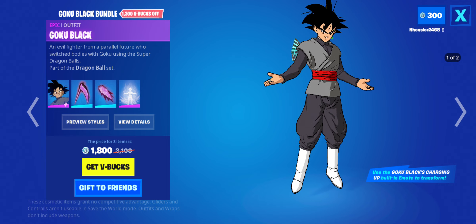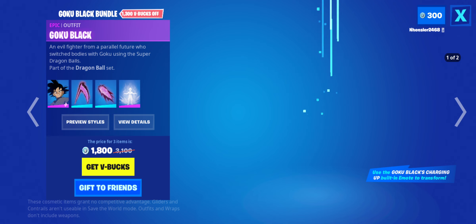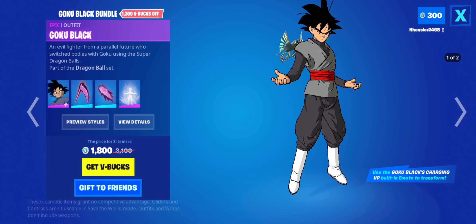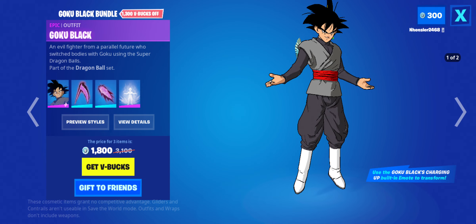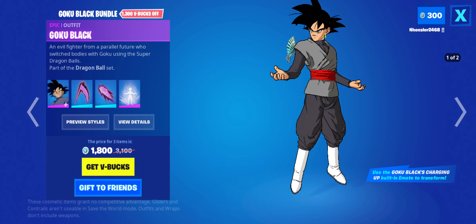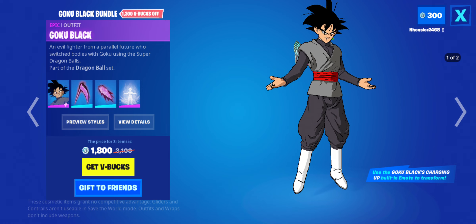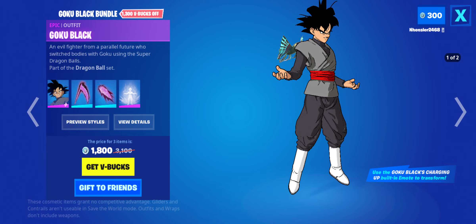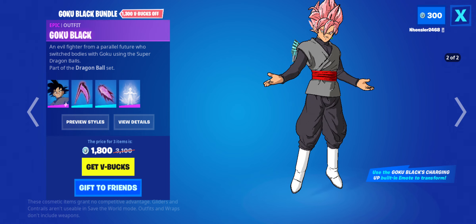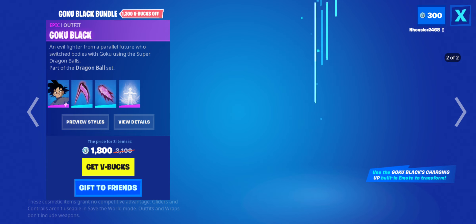The new Dragon Ball bundle — I guess I could call it the Goku Black one. I really mean this when I say it: this is really, really good. This is impressive. Now, I will admit, it may not have a lot and it may have some downsides, but this honestly looks really good. Mainly just from the fact that Goku Black in general — I don't watch the show at all, but I know it's a character with some deep lore. If someone could fill me in in the comments, that'd be helpful.